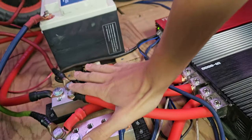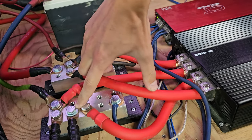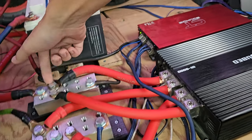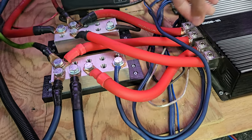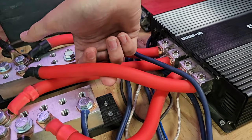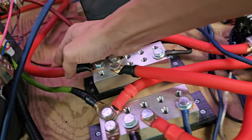My wiring issue has for the most part been resolved. I made these distribution blocks right here — it's my ground block, my positive. You know, drop a wrench on there, light the car on fire. But big thing: zero gauge. Got some good proper OFC zero gauge. There's the body ground right there, alternator.